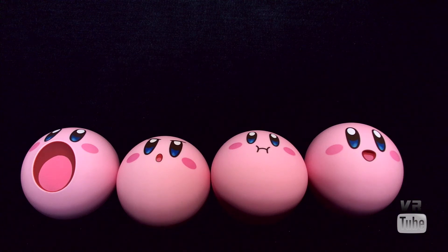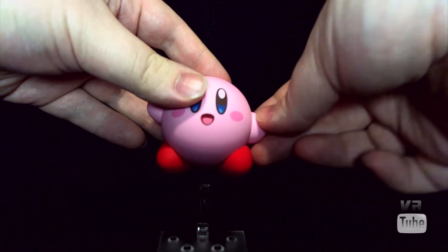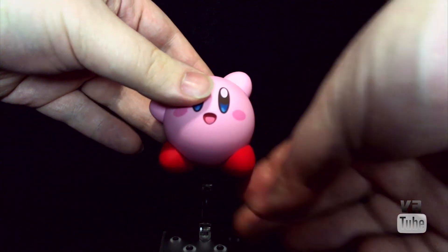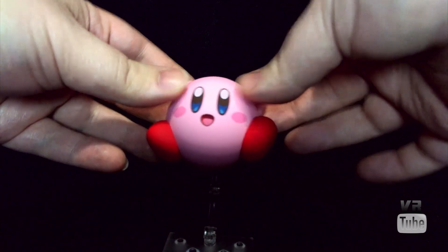Now let's zoom out and look at some articulation. Kirby doesn't really have any standard articulation — I don't even know if you would call it articulation. But his arms and his feet have little magnets in them, and then he has some sort of magnetic or metal core inside of him. You can pretty much just move his arms and legs anywhere on his body you want them to be. So that's kind of articulation, and it's also really, really cool.